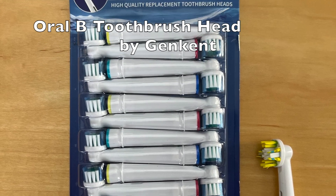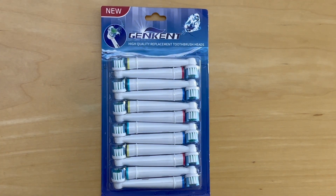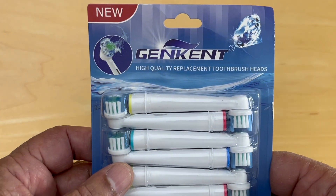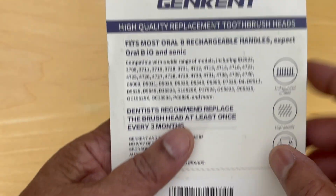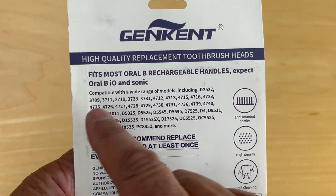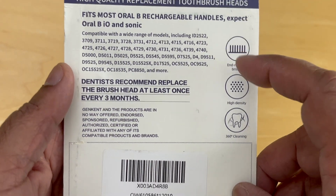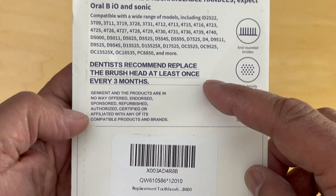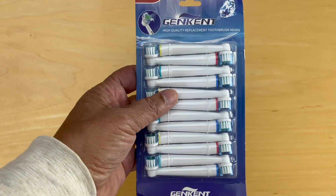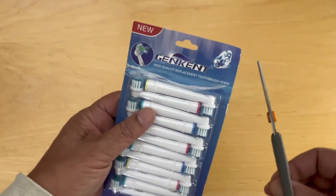Hello and welcome. Today we're looking at the Oral-B toothbrush head produced by Gen Kent. We get 12 in this packet and they claim to be high quality. On the back it says that it fits most handles — with a misspelling there — except Oral-B iO and sonic. So let's get into it.